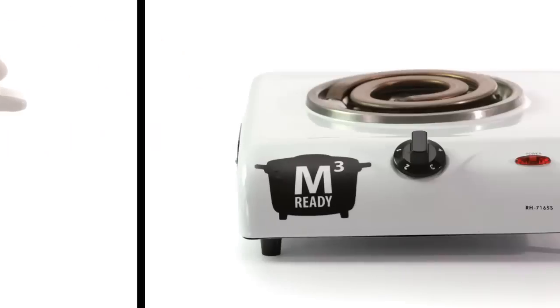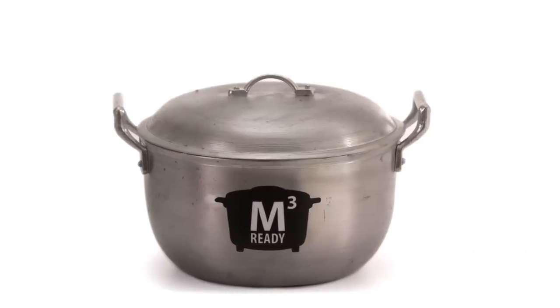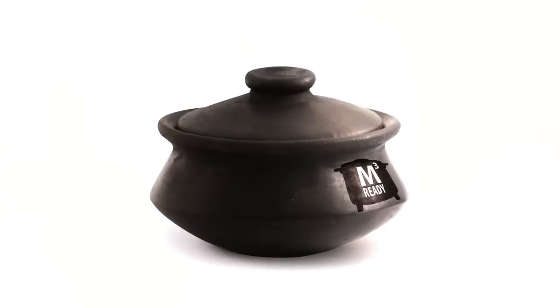Maggi Magic Meals is 100% compatible with other platforms. It's not just for your iCooker. You can use your iCalan, your iKaldero, and your iPalayok. It performs just as well. Amazing!